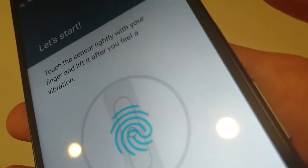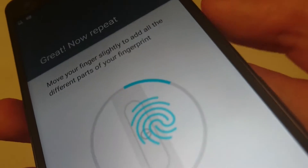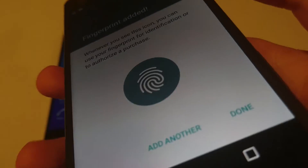You're not going to press down on it — I know it's a button, but you don't press down, you just lift it up. And you should move your fingerprint around as you're doing this, just so it can get more of your finger.